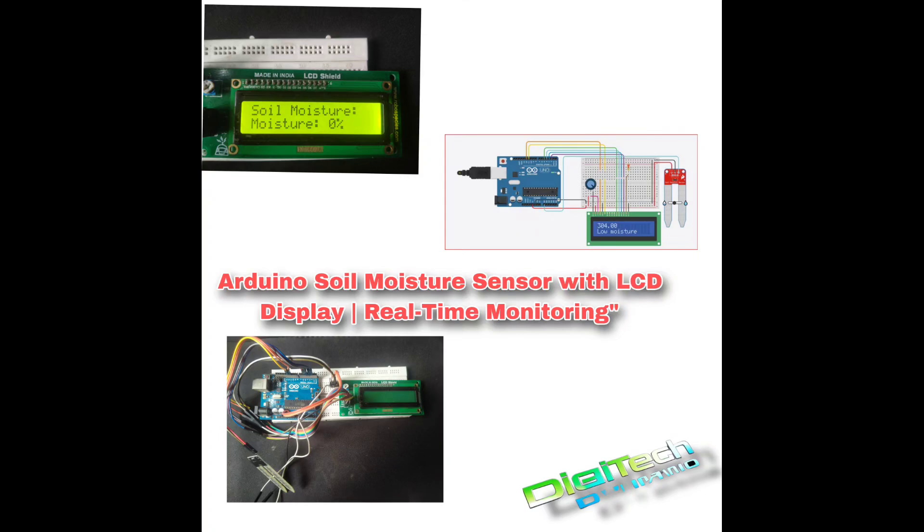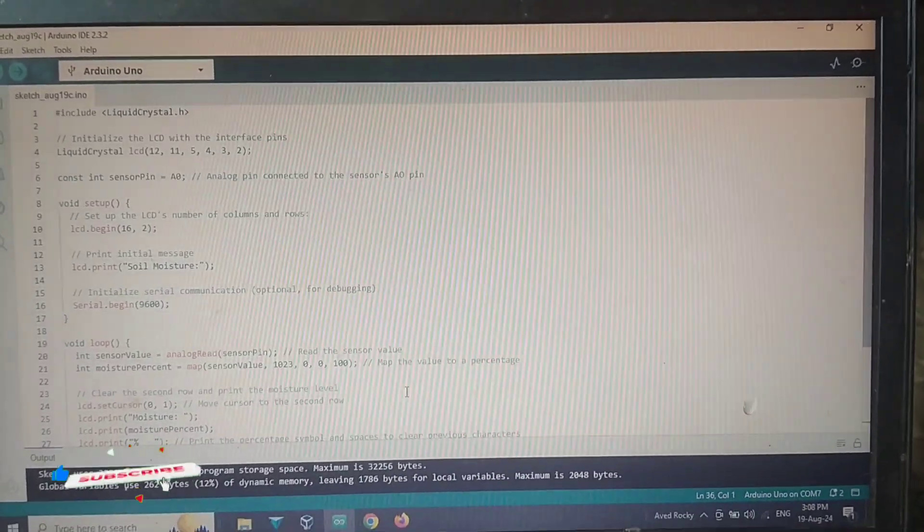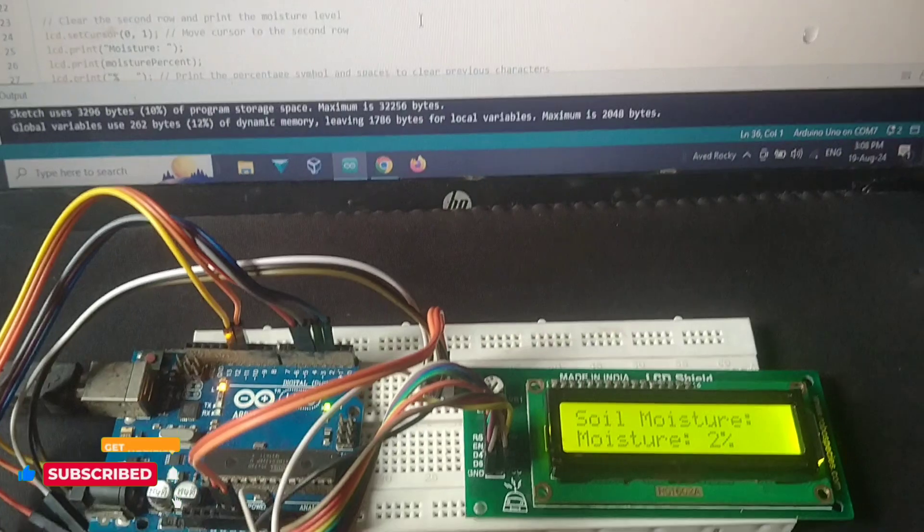Welcome back to Digitech Dynamo. In today's video, I'll show you how to build a soil moisture monitoring system using an Arduino and an LCD display. This setup will help you keep track of your plant's moisture levels in real time.